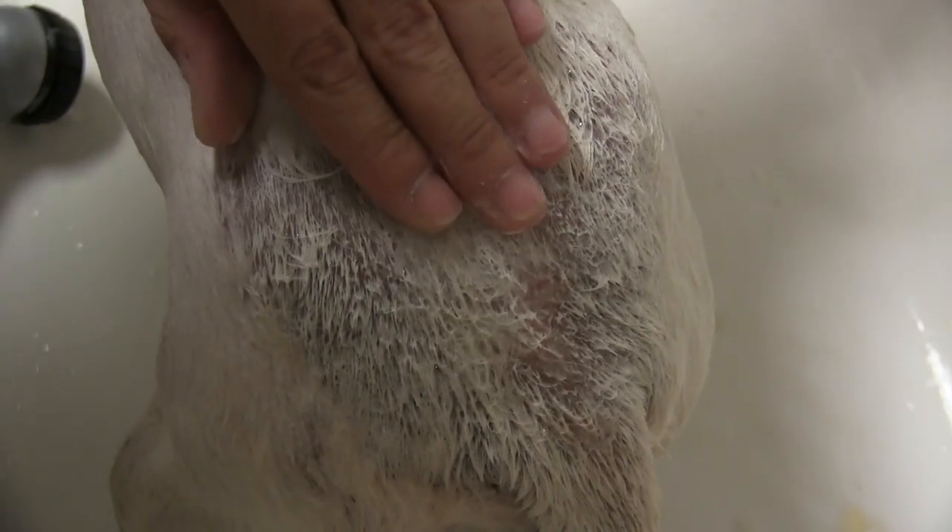We're applying the organic flea shampoo right now all over, particularly down here at the base of the tail on the dermatitis. We want to make sure we get all the fleas, and we're going to let this sit for a good 10 minutes. Then after rinsing it all off, we're going to apply the oatmeal shampoo and let that sit on for a good 5 to 10 minutes.